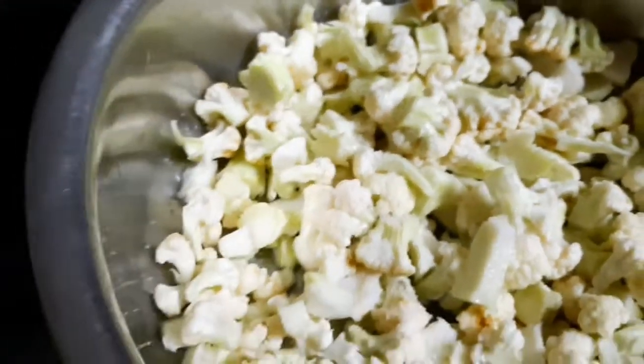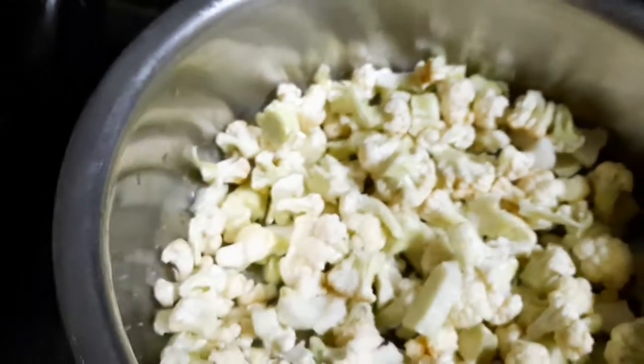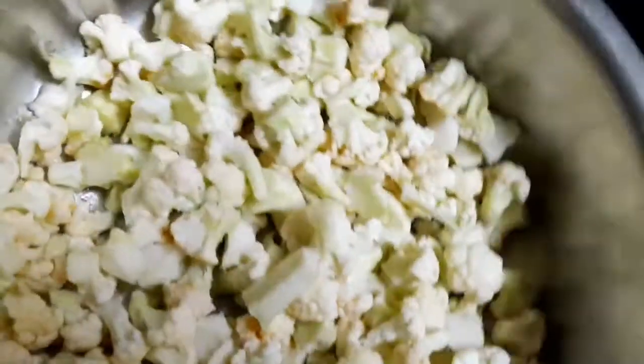If you are using cauliflower, you can guess. I am using cauliflower — it is a nice color.